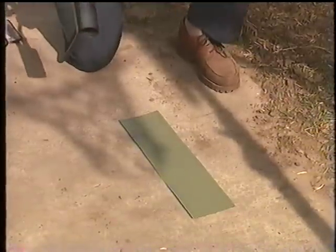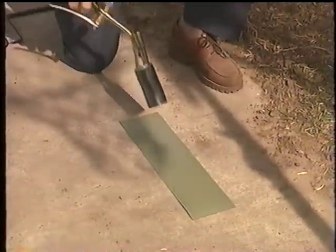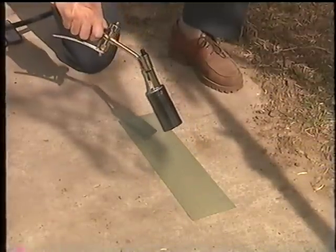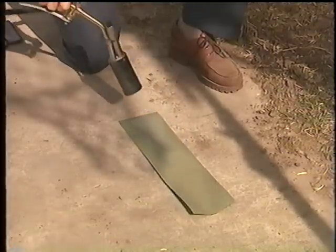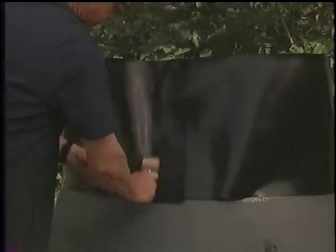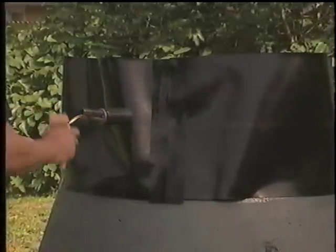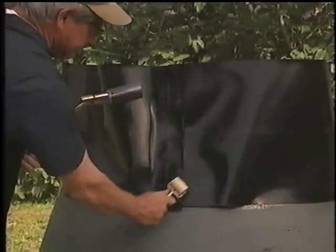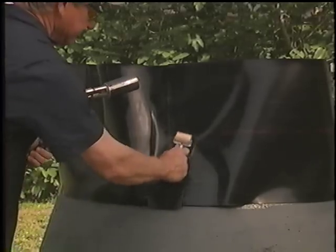Closure seals are coated with a hot melt adhesive that must be preheated to activate the adhesive prior to installation. Place the closure seal on the ground, adhesive side up, and apply heat gently and evenly with a propane torch. Once preheated, apply the closure seal by centering the preheated closure over the vertical leading edge of the sleeve overlap. Apply additional gentle heat to the backing of the closure seal and continue to pat down the closure with a gloved hand or hand roller, increasing the heating application until the closure is fully bonded and the edges are adhered to the Rapid Seal.